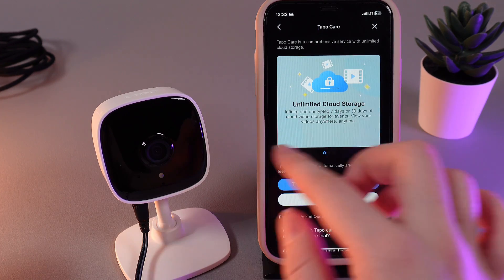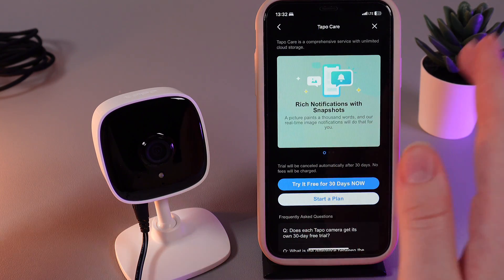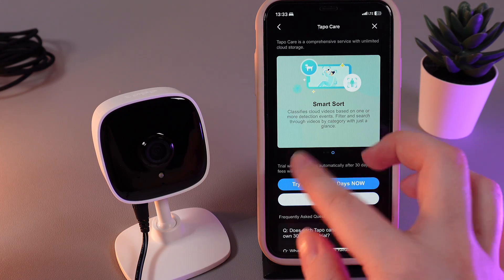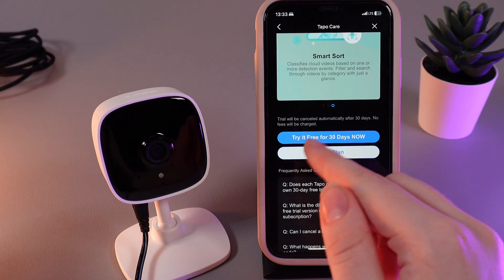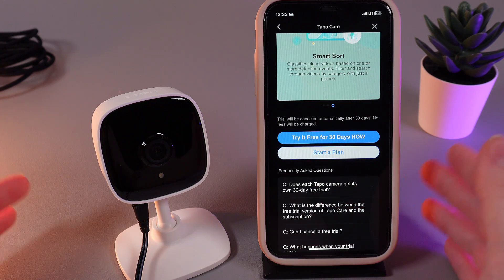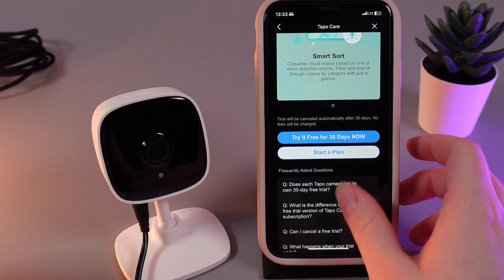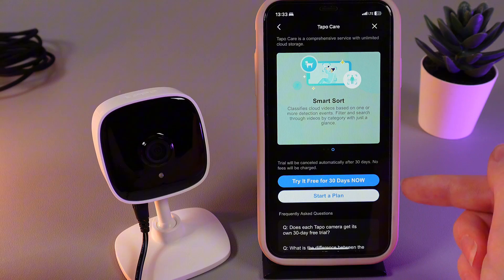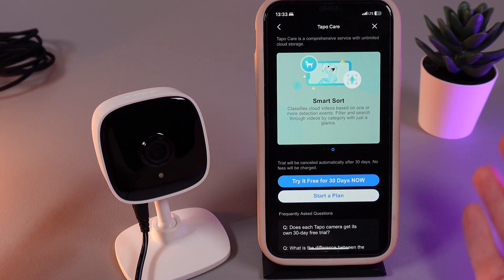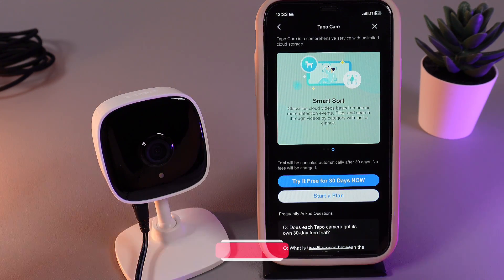As you can see, we have features such as unlimited cloud storage, rich notifications with snapshots, and smart detection. You can try it for free for 30 days, and if you like it, you can continue using it, but you would need to pay for the subscription. After you buy this subscription, you will be switched to the cloud storage automatically, so there's no need to do anything manually.